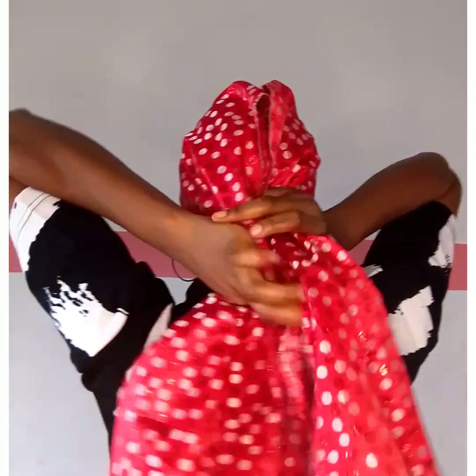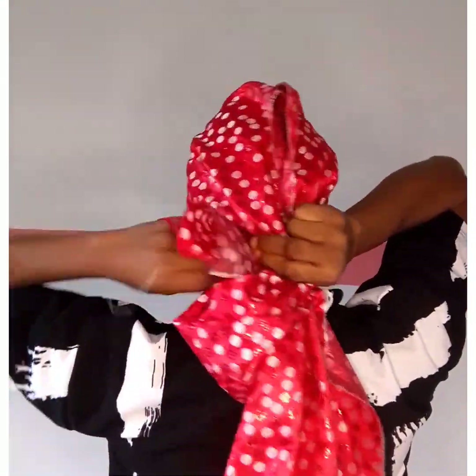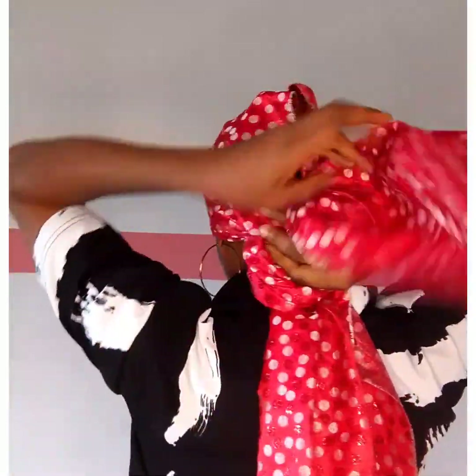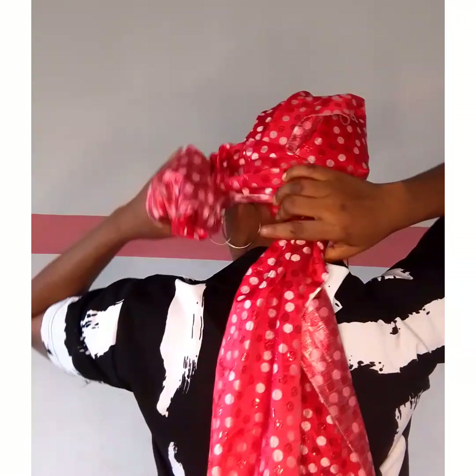Now when I get my material, I divide it into 70-30. That means one part is longer than the other part. So I make a foundational pleat — about three pleats — then I take everything backward, then I knot it at the back with the shorter end.